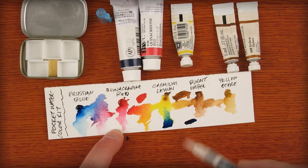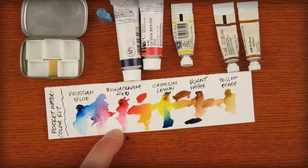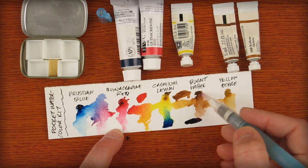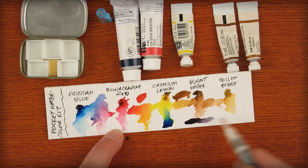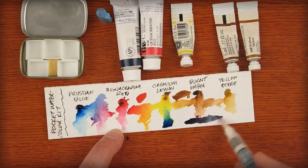Remember me whining about not having black? Let's take care of that now. In their purest form, with very little water, take Prussian Blue, Quinacridone Red, and some Burnt Umber. Add a little water and look how this black works — it's a nice warm black. But I still have control to make it cooler or warmer. Overall, I'm really impressed with this black.